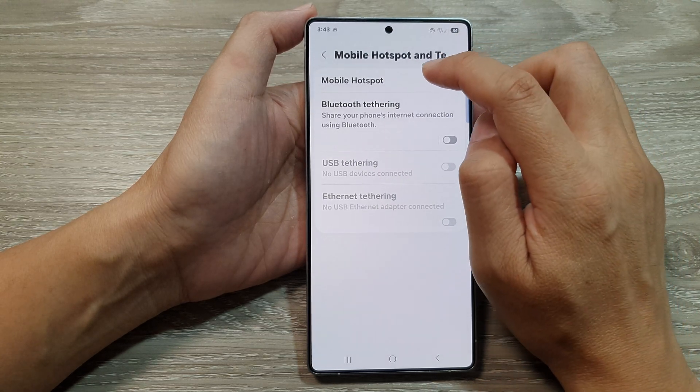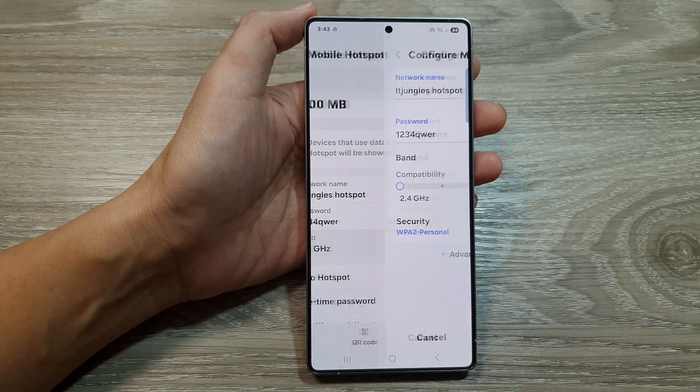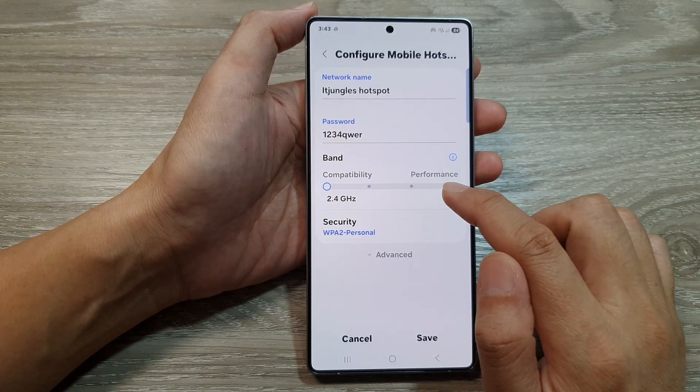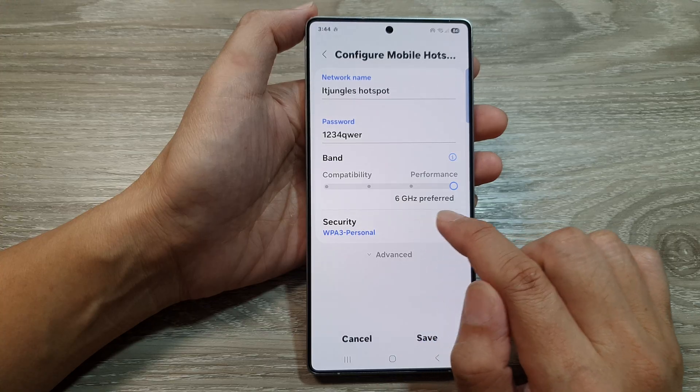Then tap on mobile hotspot. Next, go down and then tap on band. In here there are two different bands that you could select: 2.4 gigahertz is the compatibility mode, otherwise for best performance you can choose the 6 gigahertz mode.